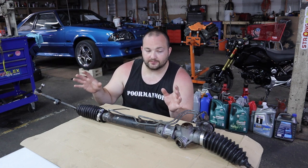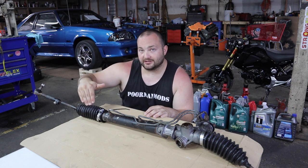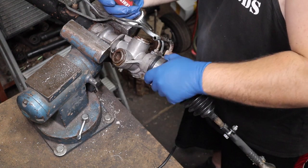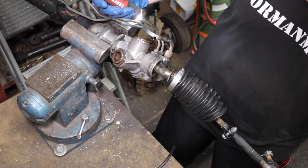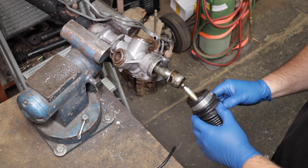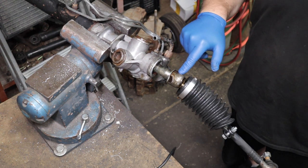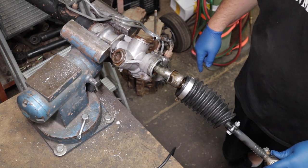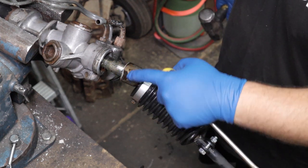I'm going to leave the outers attached to the inners — these are all new from when I did the front subframe bushings. We'll get this over to the vise and get the inner tie rods off the rack. We have to get these boots off first. You can tell it was leaking — this thing is literally full of fluid.